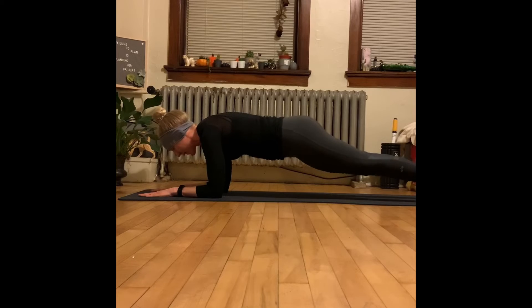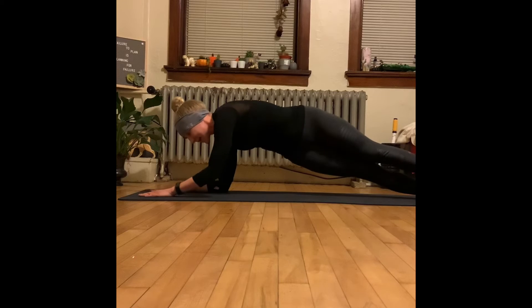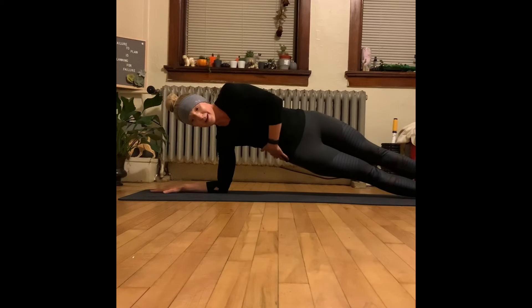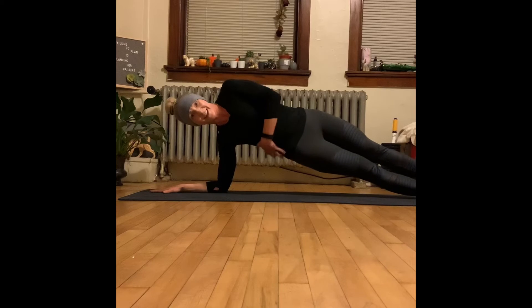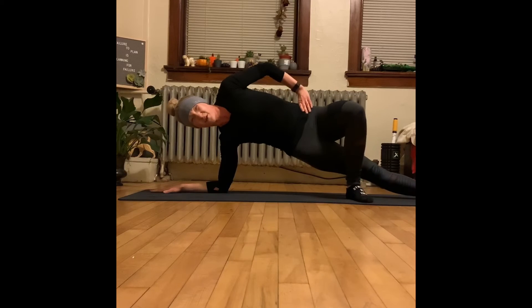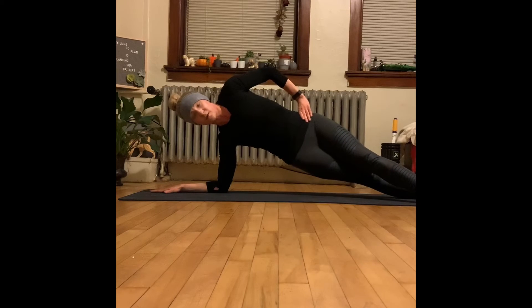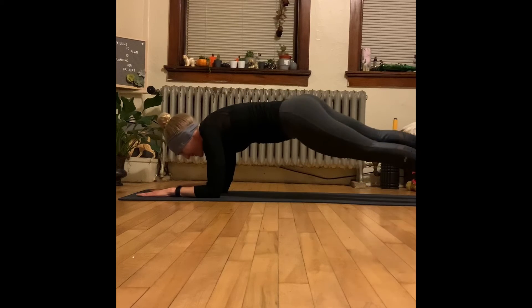Now we're going to take this back to a very beautiful plank hold — nice, strong, stable. Then we're going to transition to a side plank. We're going to turn, keep the right arm on the ground, and keep our feet nicely stacked. We'll put our hand on our hip and lift right through here, keeping alignment. You have the option to bring that top foot in front of you for extra stability, or keep it straight out in front.